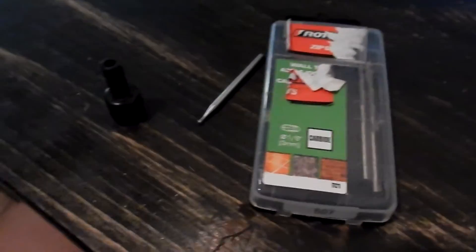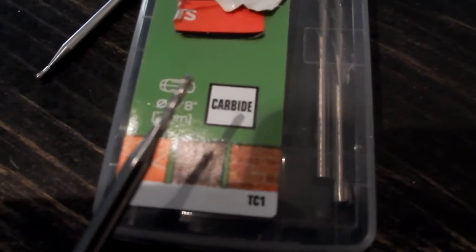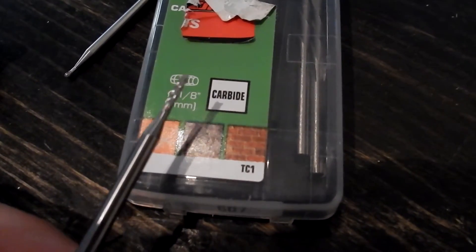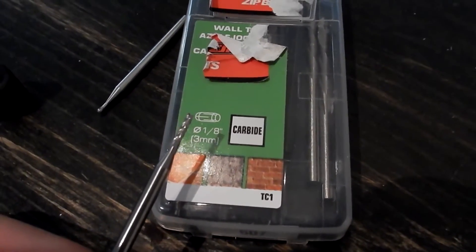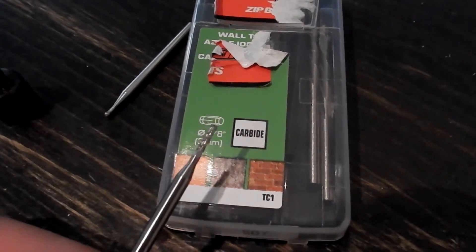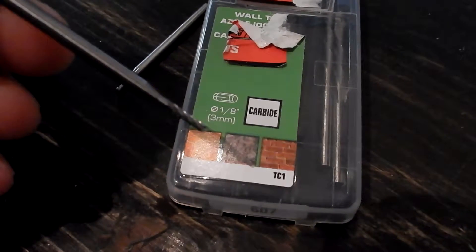Like this one here we're going to use — and if you can see, it doesn't have a flute. What it has is knurls on its end that kind of shave off, or actually grind off, pieces of the carbon fiber. The same it would do with glass or ceramic — it grinds it off rather than cuts it off. So only use ceramic bits on carbon fiber.